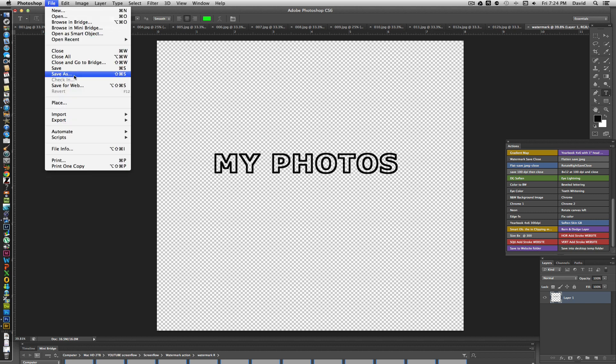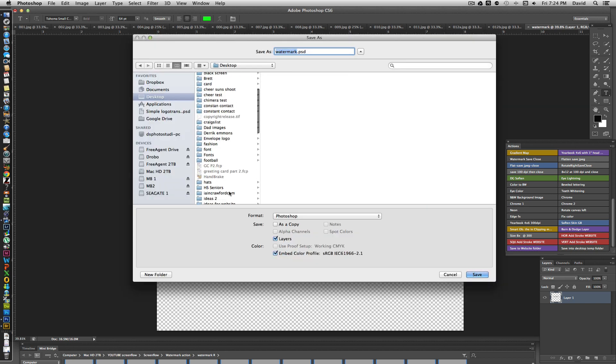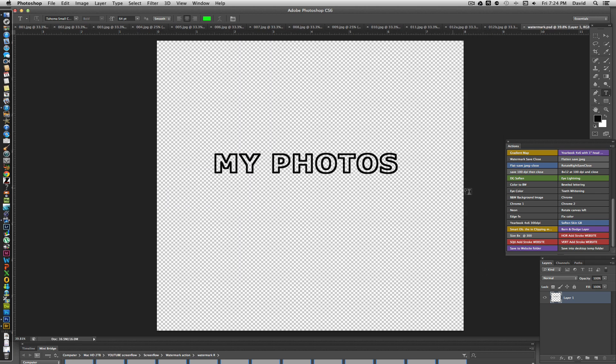Go ahead and save this file. Navigate to the desktop, then to the watermark folder, and save it there. At this point the watermark file is saved and ready to use.